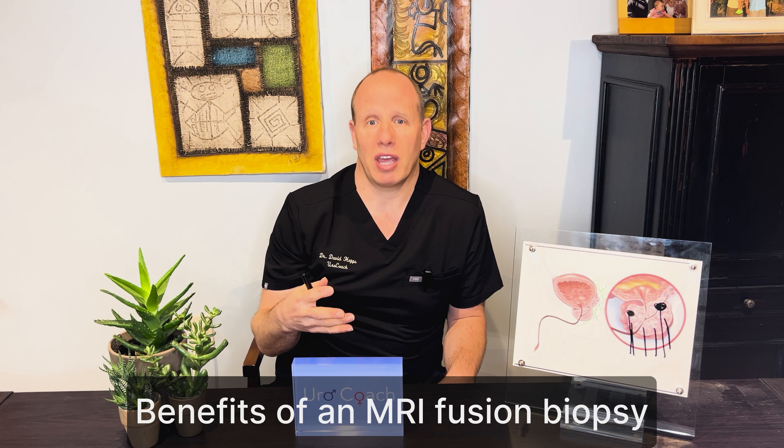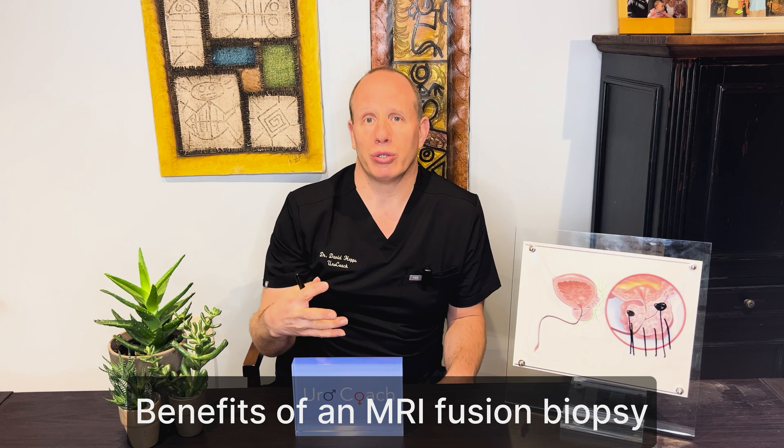An MRI fusion biopsy allows us to not only do a better biopsy, but also prevents us from doing multiple biopsies where you might miss something the first time around. You get an MRI, identify something, and then have to do a second biopsy. My perspective is: if you have a suspicion of prostate cancer, get an MRI to see if there's a lesion. If there's a lesion, you should biopsy that area — not only target that specific area, but also do a 12-sample systematic biopsy.